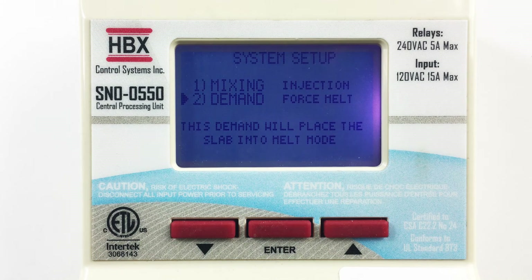In forced melt, the control is on and awaiting snow detection by the optical sensor. If a demand is given, the control will go into melt mode.